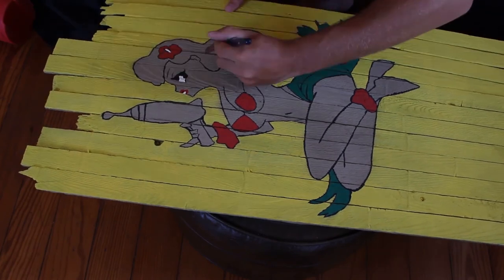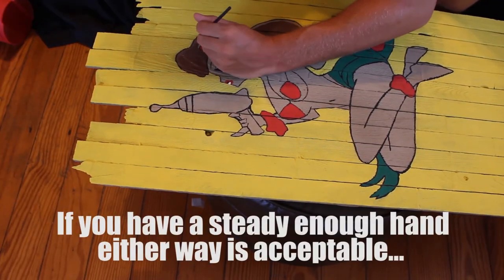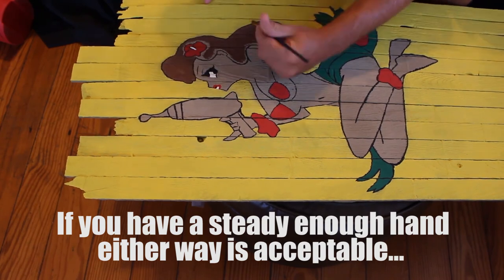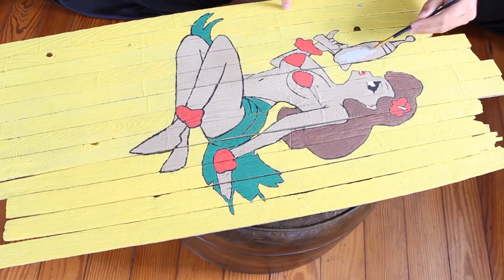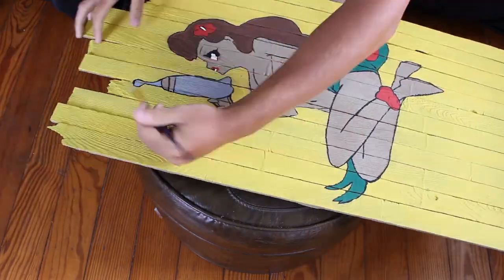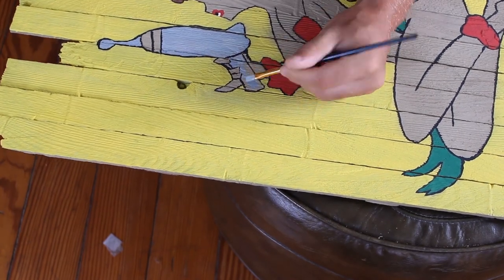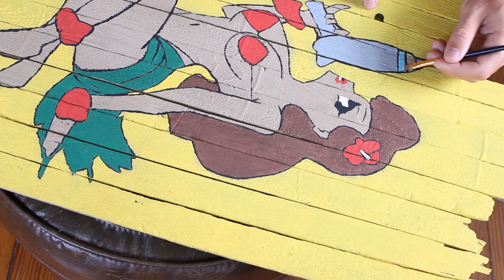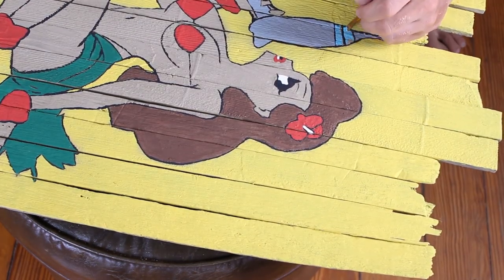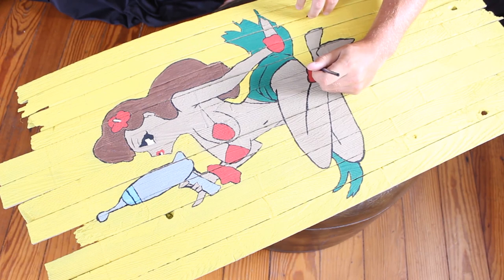Next up is the brown — I'm using a dark brown to contrast the tan color of her skin. This time I did the opposite: I did the entire area first and then did close to the lines. Next up is the grey, which is used for the laser gun. I didn't have any grey paint, so I used my baby blue and white to create my own silver — or grey in this instance. Last up, once it's dry, I do the remaining yellow.